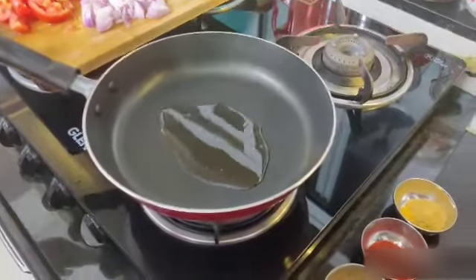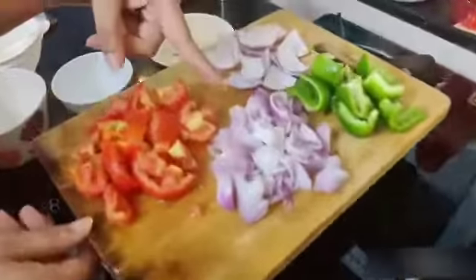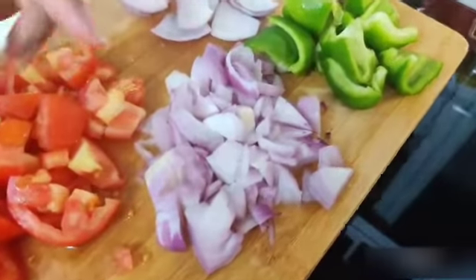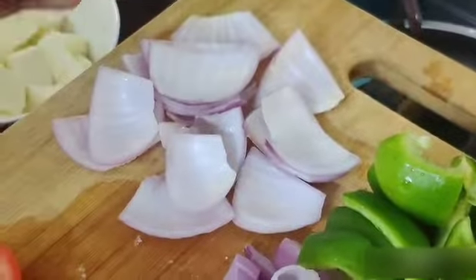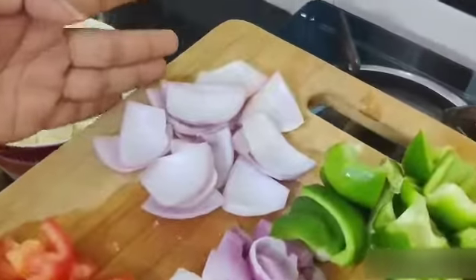Pour some oil in the pan. Cut the onion into pieces and remove some big pieces like this — we will be putting these in later.